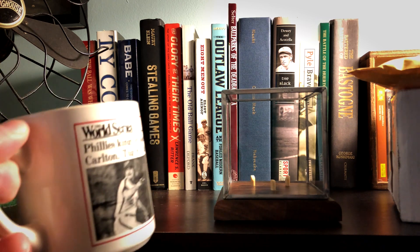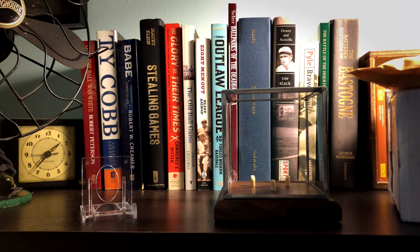Good morning guys, time for some coffee and pretty excited about today's mail. I've got a card and an autographed baseball and these two things are actually related to each other, so I'll start with the card.